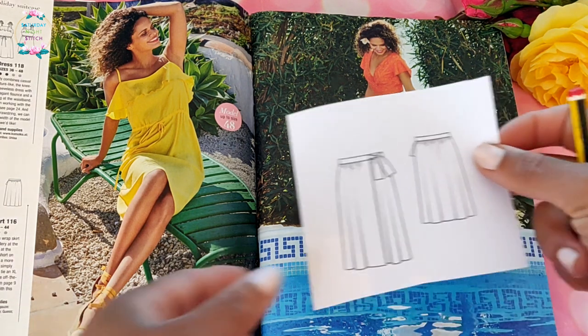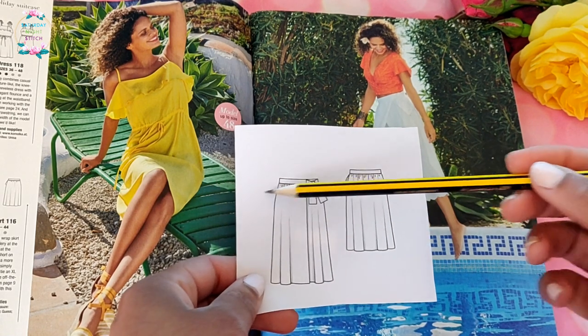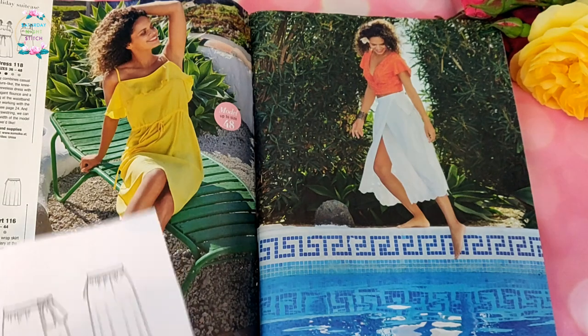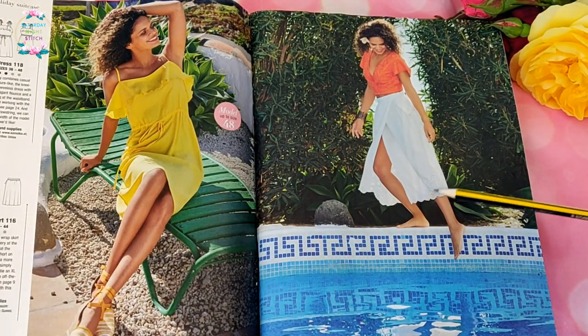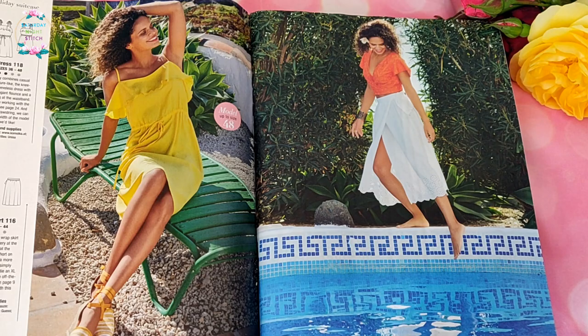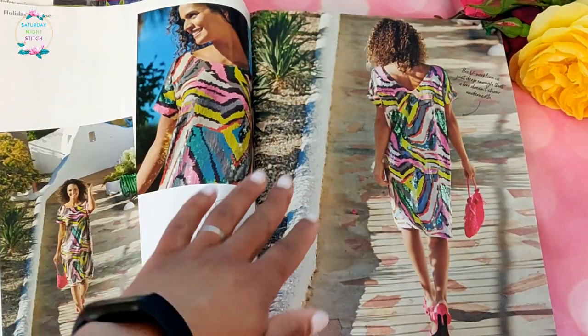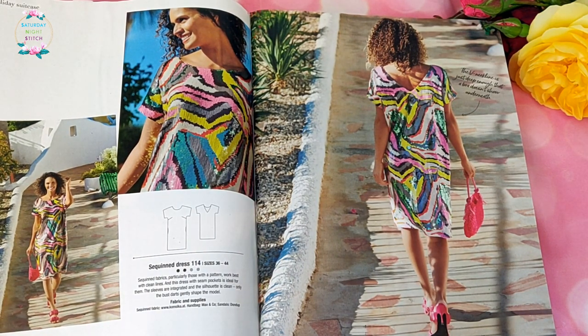We also have a simple wrap skirt with a triangular pattern piece and a waistband — always very useful. This style of pattern is fantastic for fabrics that have a border or selvedge border print, such as the one they've used here.